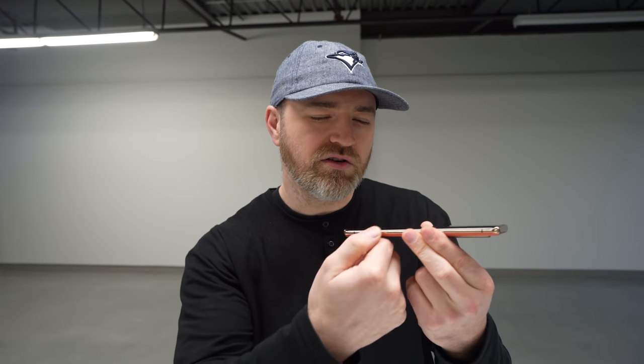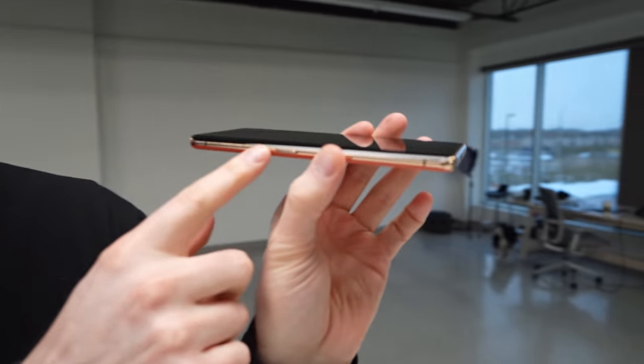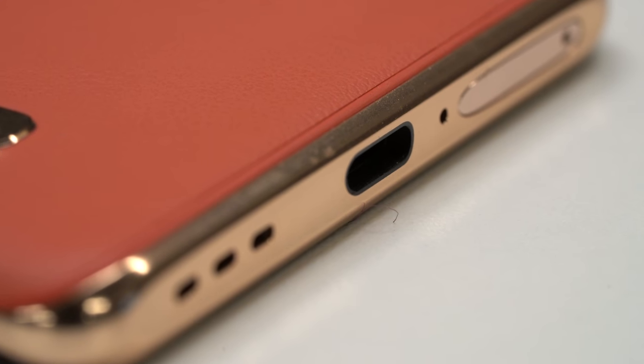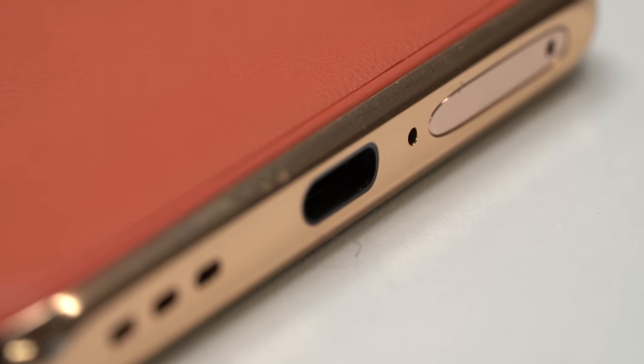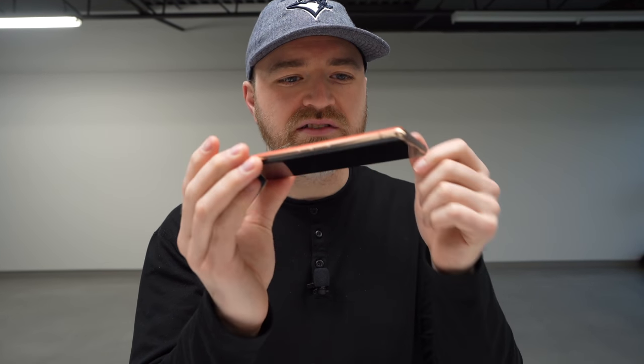The criticism here is that you might have those unintentional presses. That said, if this becomes your daily device, you probably get better at figuring out exactly where to rest your hand. On the other side of the device, you have your volume rocker up and down, USB Type-C connector on the bottom, as well as your SIM tray. There's a nice accent color on the outside — sort of a rose gold effect that goes well with this coral vegan leather.